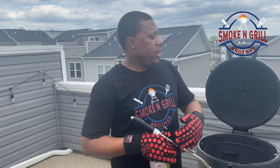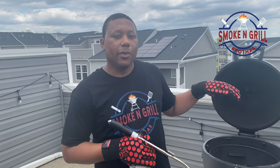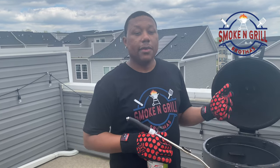You may ask, what does reverse searing mean? So we're gonna get our grill up to temperature, but we're not going to have the pork chop on direct heat. We're going to put our deflector plate in and let it come up to about 350 degrees, let our pork chops sit...